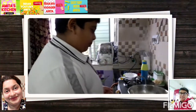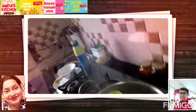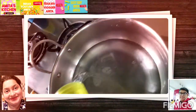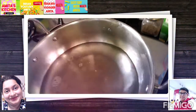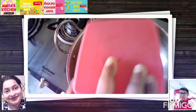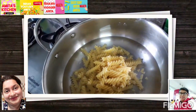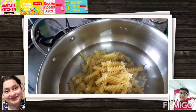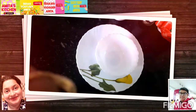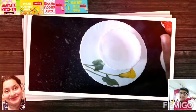The first step is to boil the pasta. This is Fusilli spiral pasta, and it will take 5 to 10 minutes for boiling. So let's make the pasta sauce first.